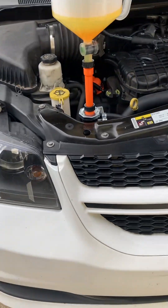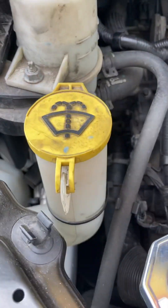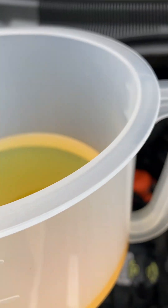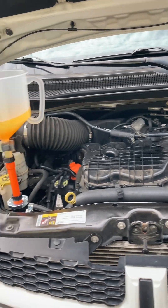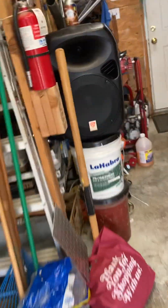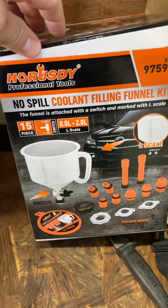This thermostat here, which I changed months ago — it doesn't have a bleeder screw on it. The rear system on these Dodges seems to be pretty difficult to bleed out the air, so you've got to get one of these little tools. About $20 on Amazon — seems like it does the trick.